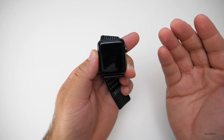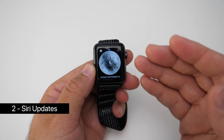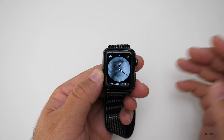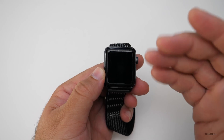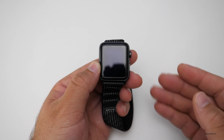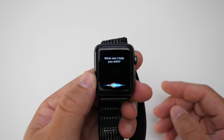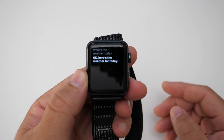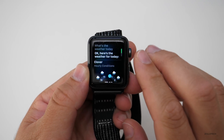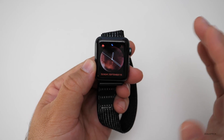The next feature is Siri. You can just raise your wrist and start talking — no need to say 'Hey Siri' first. It wakes up on your watch without waking your phone. It's tough to show on camera, but let me try. 'What's the weather today?' And it worked — there's the weather with the hourly conditions. That actually worked and it works every time when it's on my wrist.